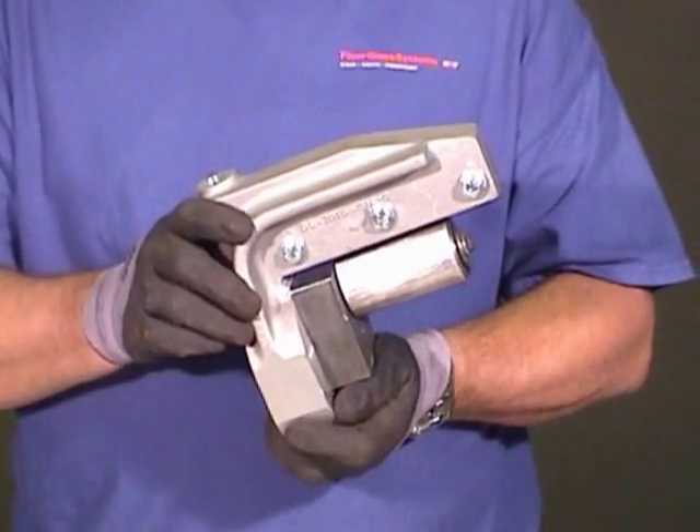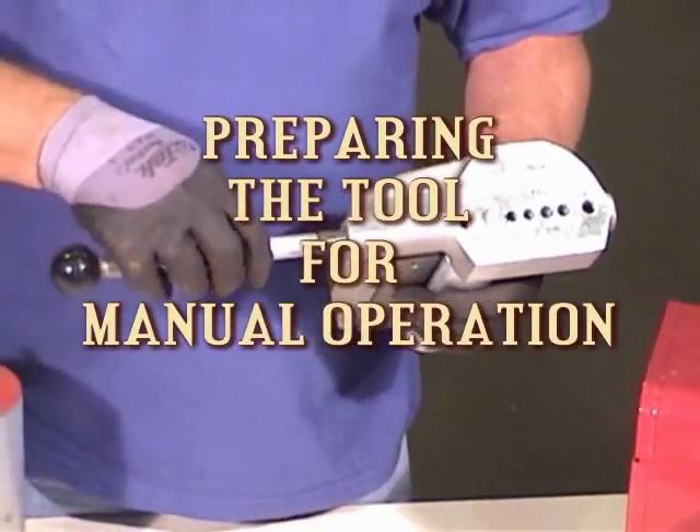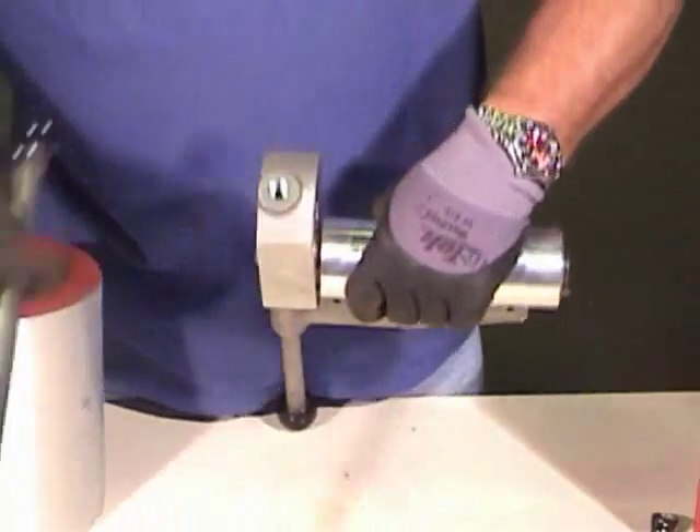To prepare the tool for manual operation, place the short handle on the top by screwing it in tight. Then place the long handle in the bottom and screw it in tight.